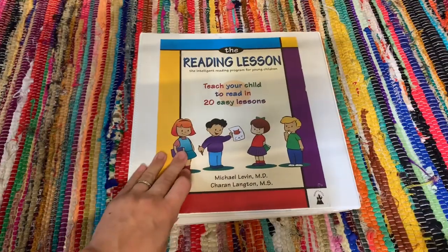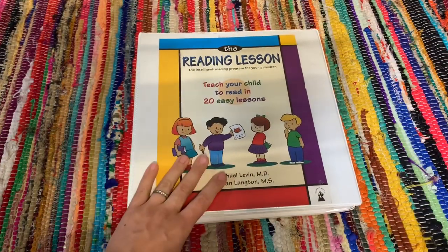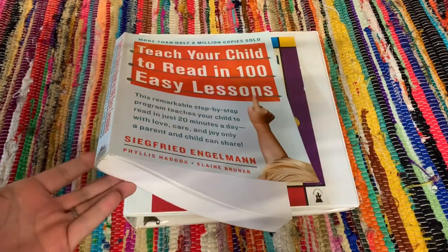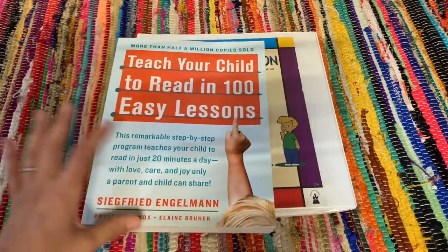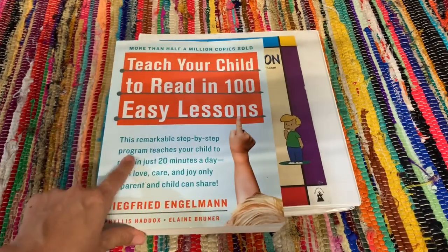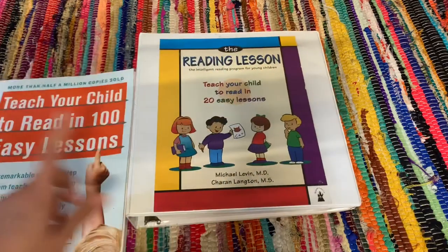For this video I'm going to give you guys a pretty in-depth look into the reading lesson. I will be using 'Teach Your Child to Read in 100 Easy Lessons' as a reference and comparison. I don't want to compare too much, but I do want to use it because I know a lot more people are familiar with this book rather than the reading lesson.